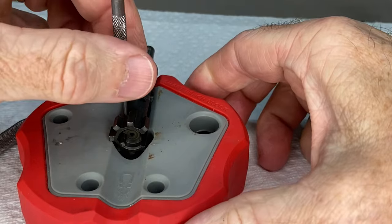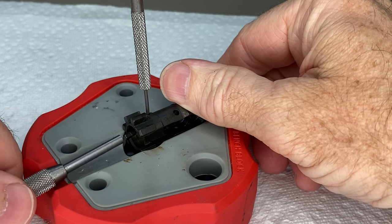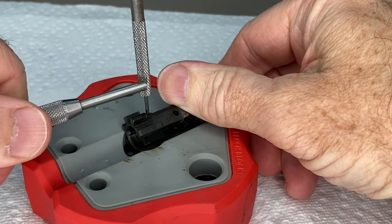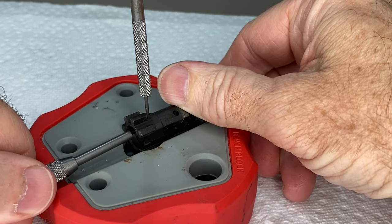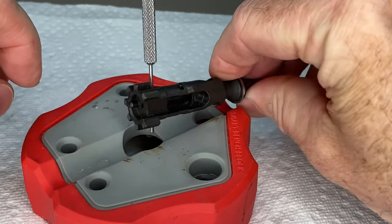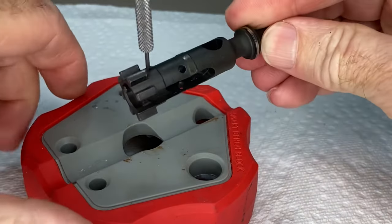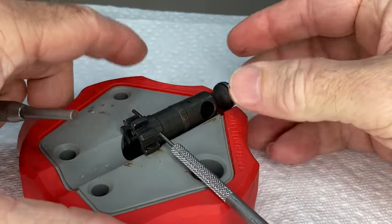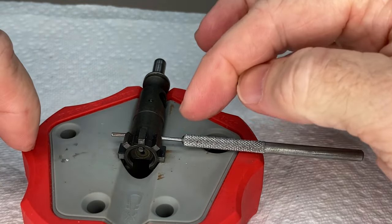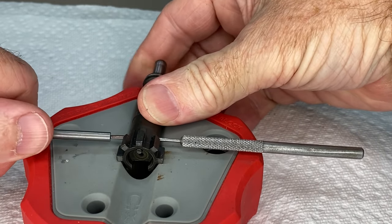Now I'm just going to press on this plunger and push it in. If you saw that, the punch fell down a little bit — once the notch cleared, the punch fell down and that has captured it. We still have the other pin on the other side, so now what we need to do is put this like this and push the pin all the way in, and that's going to push the punch out the other side. Just put this on here.